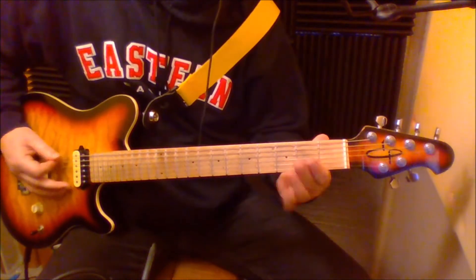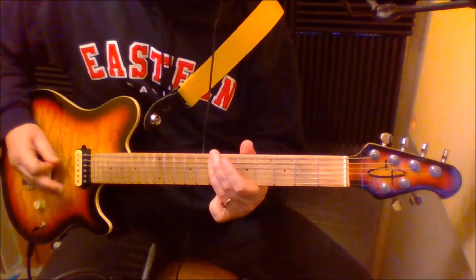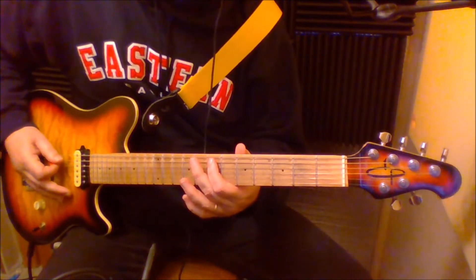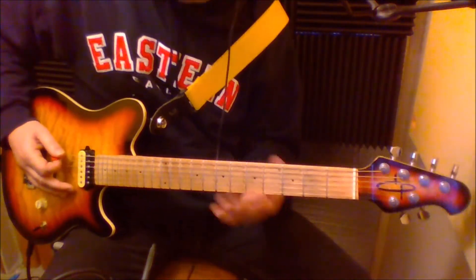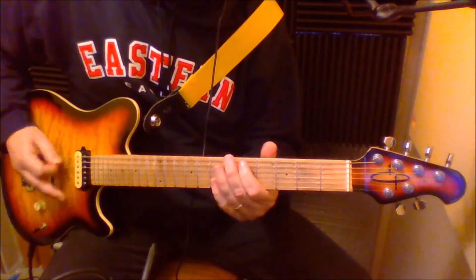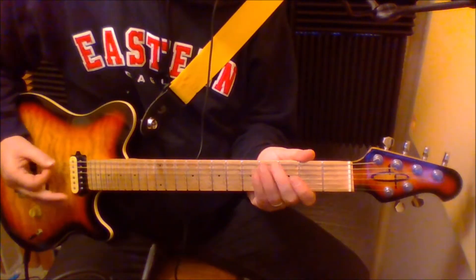It's gonna start with a little lick — you're gonna hit your low E, then you'll hit the octave E on the fifth string, seventh fret. Here's the basic figure. Notice you hit the low E in between every one of those.